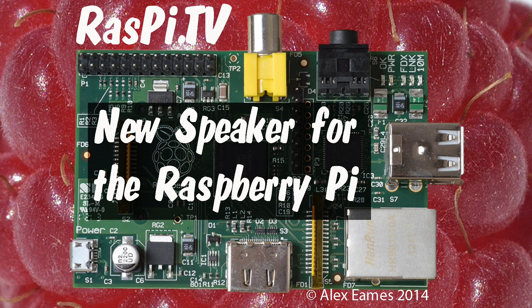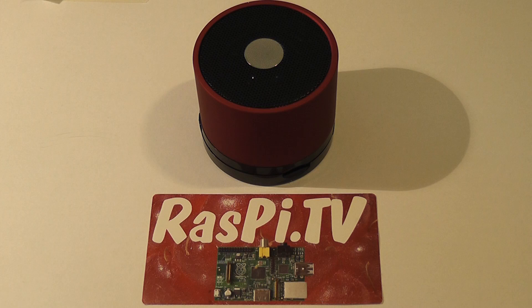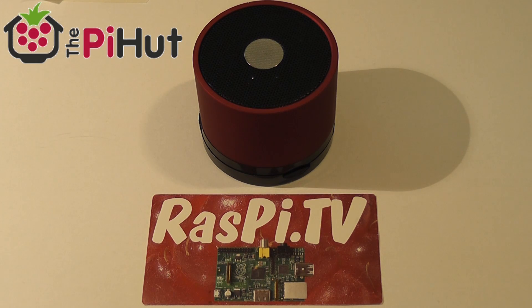Hello, this is Alex Eames from Raspi.tv. Today on the Raspi TV Review Bench, we have a new speaker which has been specifically designed for the Raspberry Pi by the Pi Hut.